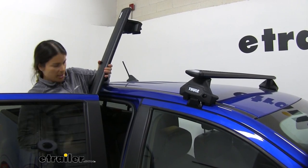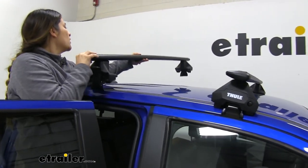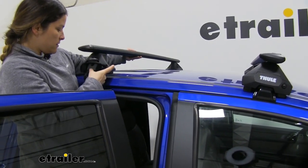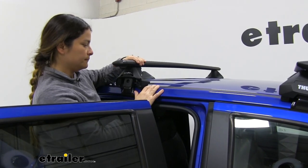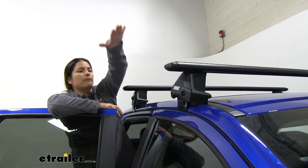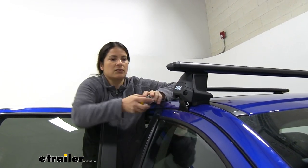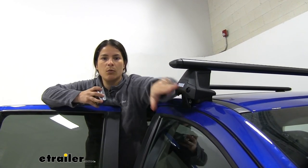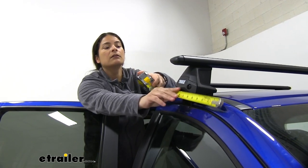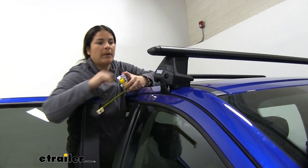What we're going to do is set this on the other side first, make sure the hook grabs onto your door jamb on the other side, and then set it down just like that. To get our rear bar installed, we go based off the measurement of the crossbar spread. To get my front bar installed, I had to measure seven and a quarter inches from the front edge of your windshield to right here, where the edge of this foot pad is.